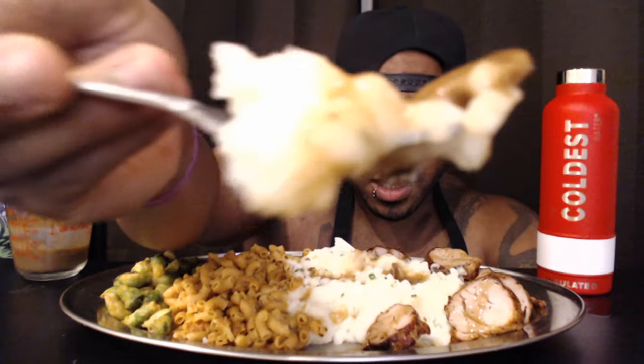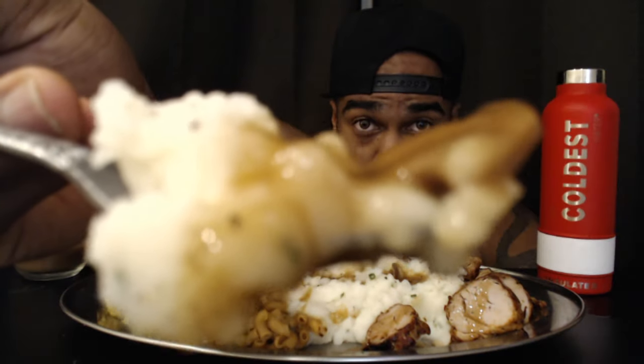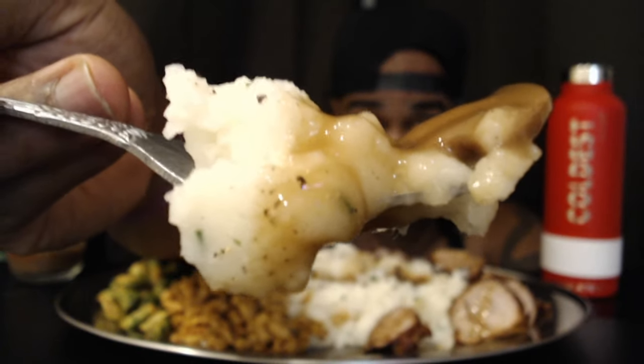Mushroom gravy — if you don't like mushrooms I suggest you look away because there's one coming right in the gravy phase right now. Mushroom gravy, I love mushrooms. It's the vibes, man, it's the vibes.